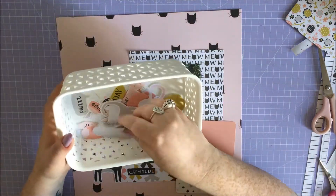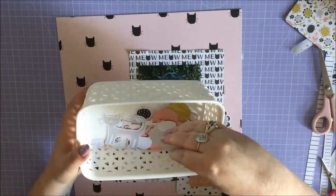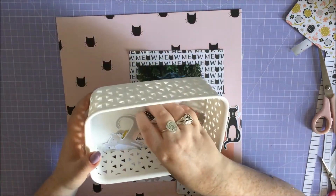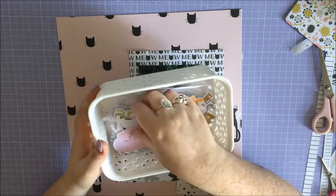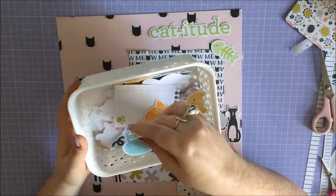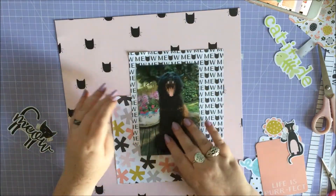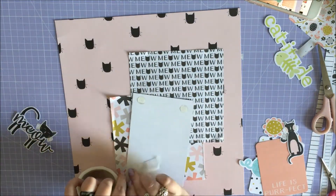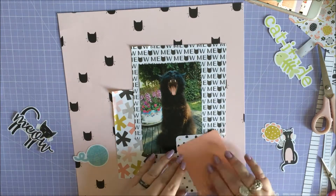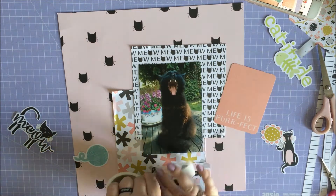I also have the ephemera pack from the Meow range and wanted to use a bunch of stuff from that. A lot of the pieces are like Monday, Tuesday, Wednesday - those will be better for journaling so I was keeping those aside for another occasion. That's where I got my title from - 'catitude' - because I think the picture reflects a little bit of catitude. I think I was trying to call him in and he was just like 'yeah, I don't want to.' My cat is the epitome of catitude, he has a serious attitude problem.